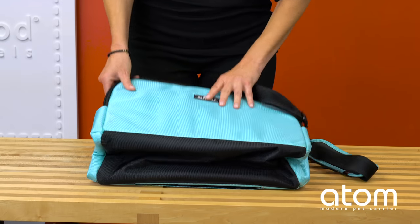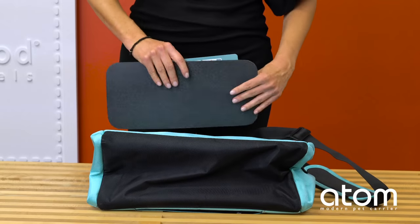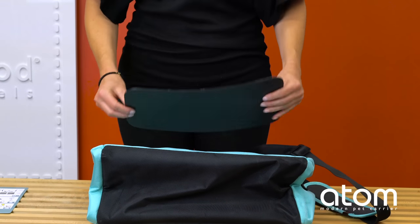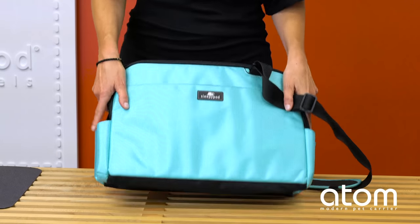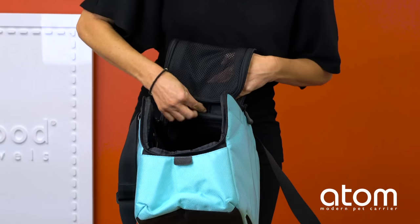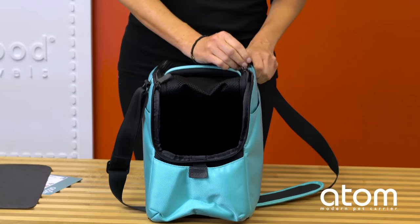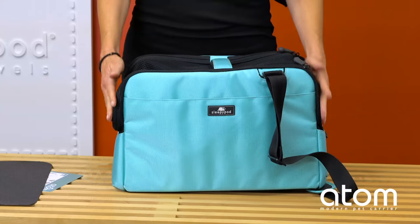Sleepy Pod Atom comes folded flat for easy storage. Inside you'll find an instruction card and privacy panel. Unfold the Sleepy Pod Atom and zip the main zipper. The top and ends open for easy access. The mesh door end can be velcroed up so the carrier can be used as a pet den.